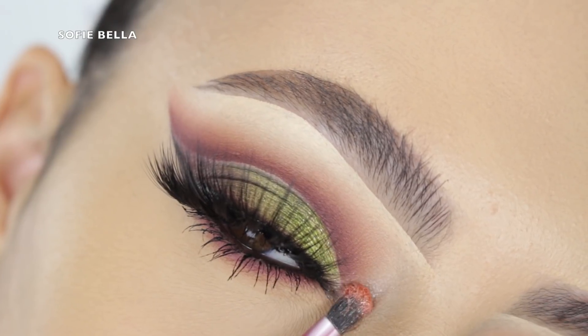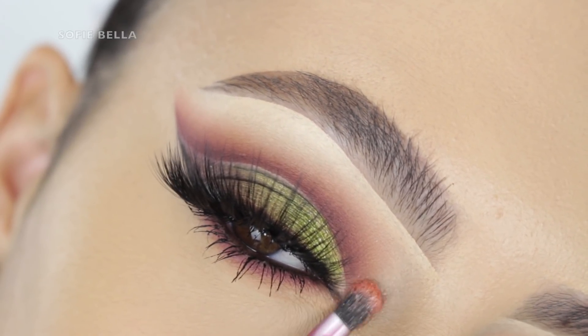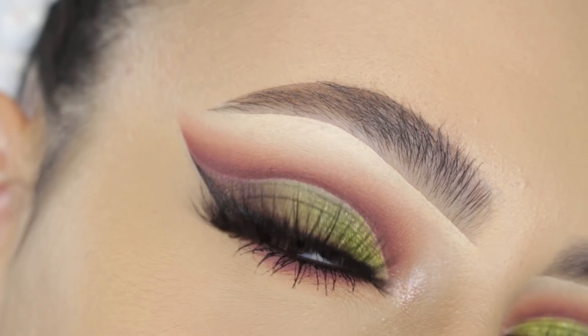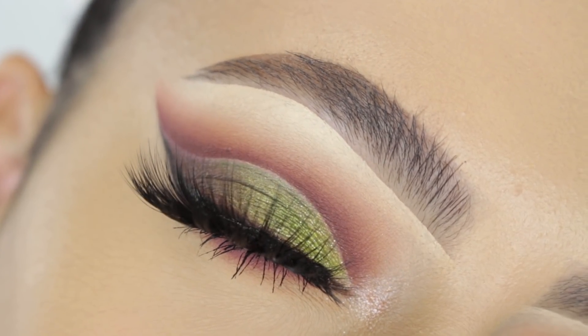The last thing I'm doing is popping my Pixi Beauty highlight in the shade Subtle Sunrise onto the inner corner. I also ran my spoolie through some bar soap and then ran it through my brow. And this is the finished look, you guys — I really hope that you enjoyed watching this tutorial!